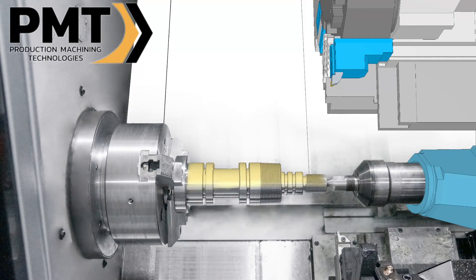Hello and welcome to the Building Collet Chucks in Esprit Edge video. My name is George Naccarado with Production Machining Technologies, and we'll be covering converting a solid model into an Esprit Edge fixture with collet jaws.